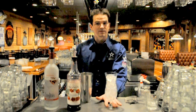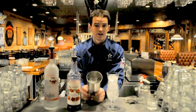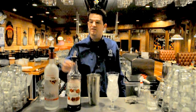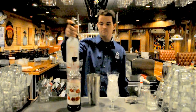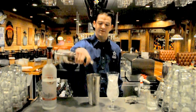First, you're going to need a tulip glass filled with ice. Next, you're going to have a shaker filled halfway with ice. You're going to take your Three Olives pomegranate vodka and add one and a half ounces. Then you're going to take your pomegranate syrup and add a half ounce.